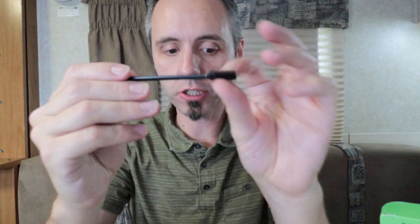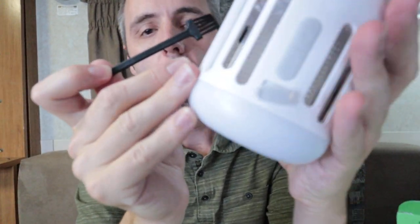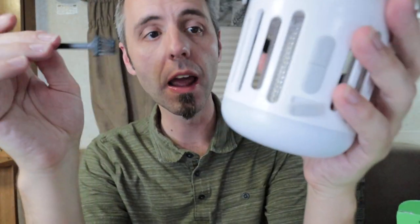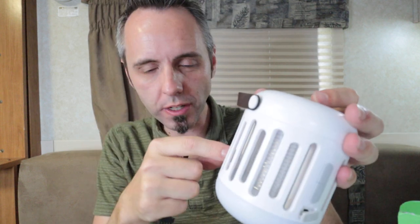The last thing in the box is a nice little long-handled cleaning brush. So whenever you do kill the bugs, you can slide this in there and brush them off. From my experience with killing bugs, you don't want to leave bugs on the electrode — especially fruit flies — they start stinking after a while. So it's good they included this brush. You can go in there, clean it up, and dump it out.